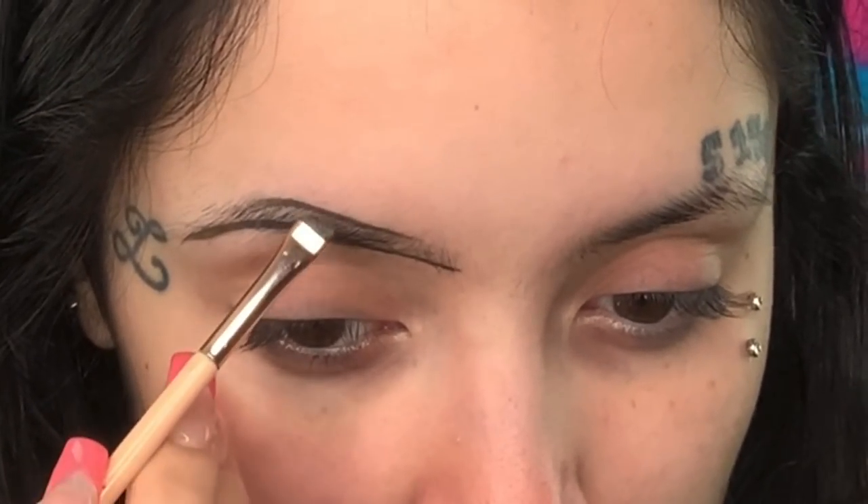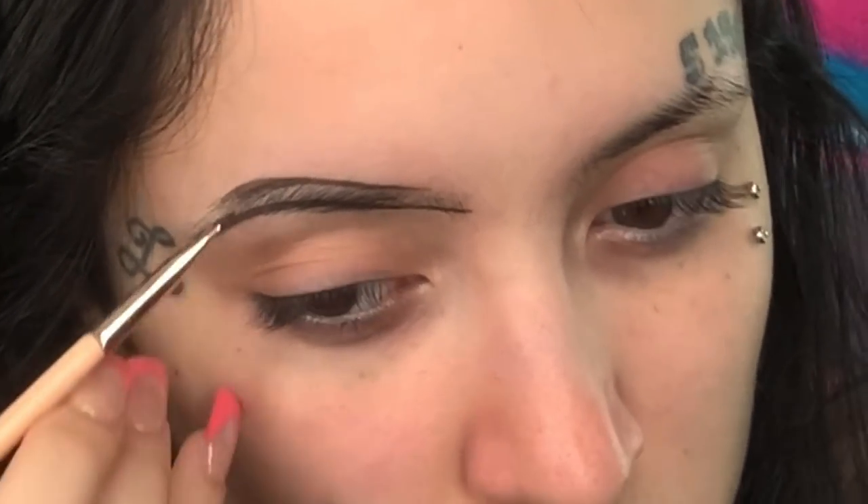You guys have always been asking me to do a brow tutorial and I never knew how to do one — like, without just filming myself actually doing my brows. I actually don't know how to explain how I do my brows, but here's a video on how I do them. This e.l.f. dip pomade is really good.